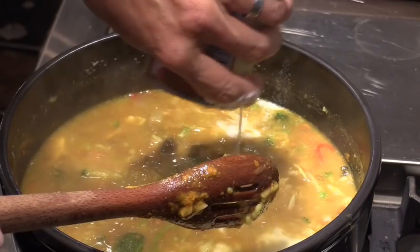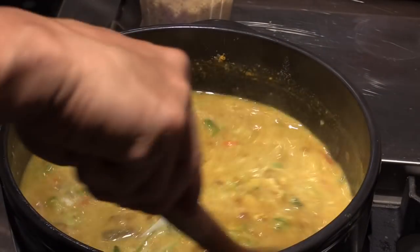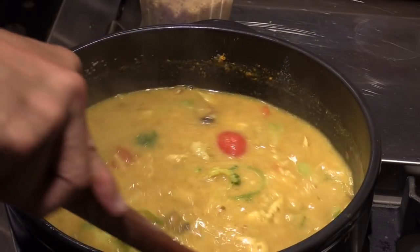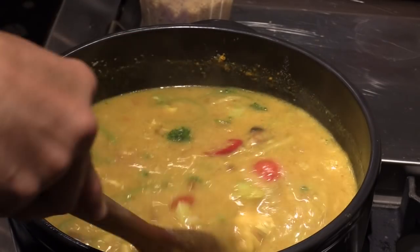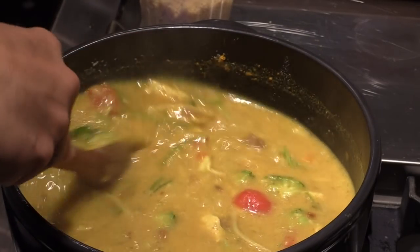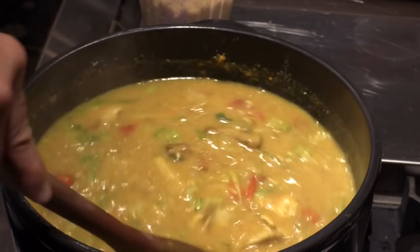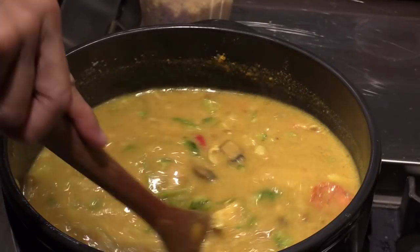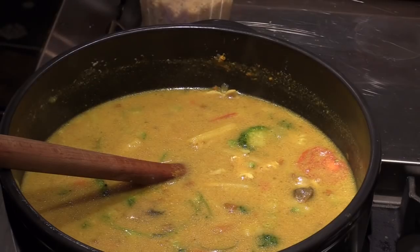One can of coconut milk. I'd say I have about one and a half cups of rice, and I multiplied the water by about four times — maybe six to seven cups of water. It really doesn't matter. It looks good. The most important thing — I'm gonna teach you how to cook.